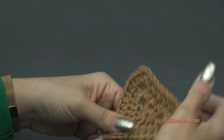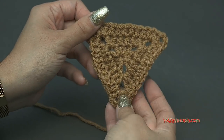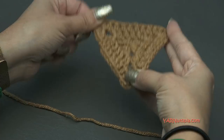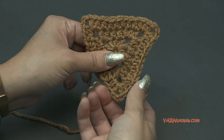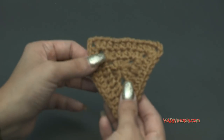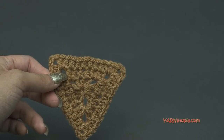Another tip: you can pin this down to a towel, a board, or a blocking station in each corner in the triangular shape, then spray it with water and let it dry so it will stay in the triangular shape. Some of these can get wobbly and not so perfect, so blocking will keep them in their perfect triangular shape. Now you need to make ten of these for all the letters.